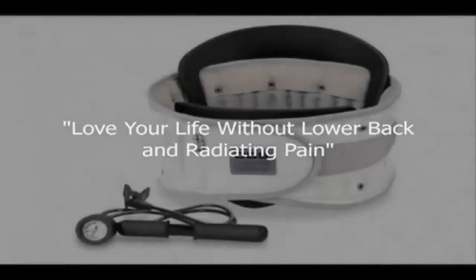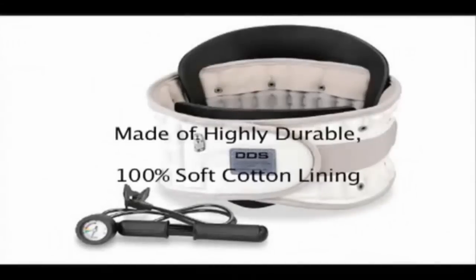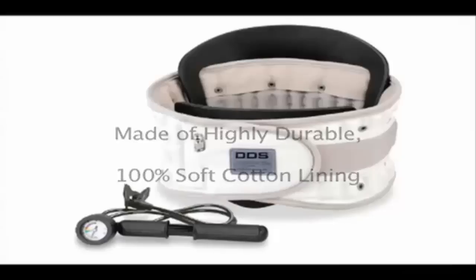So that you can love your life without lower back and radiating pain. The Back Traction Belt is made of highly durable, 100% soft cotton lining, and can be worn discreetly under clothing.